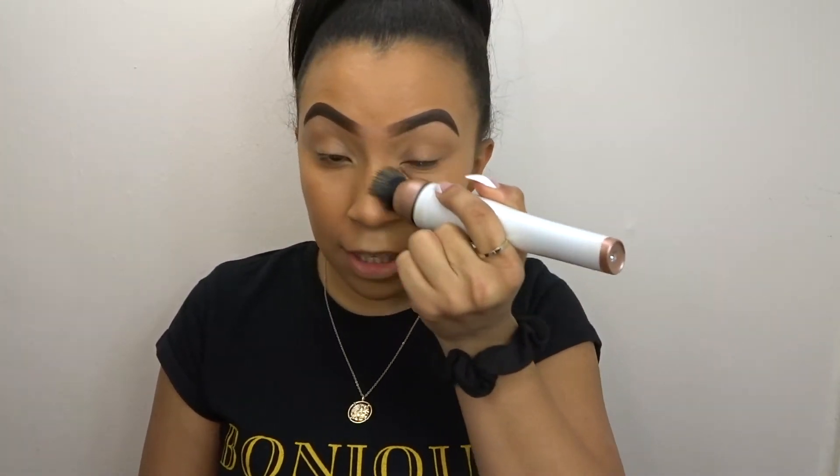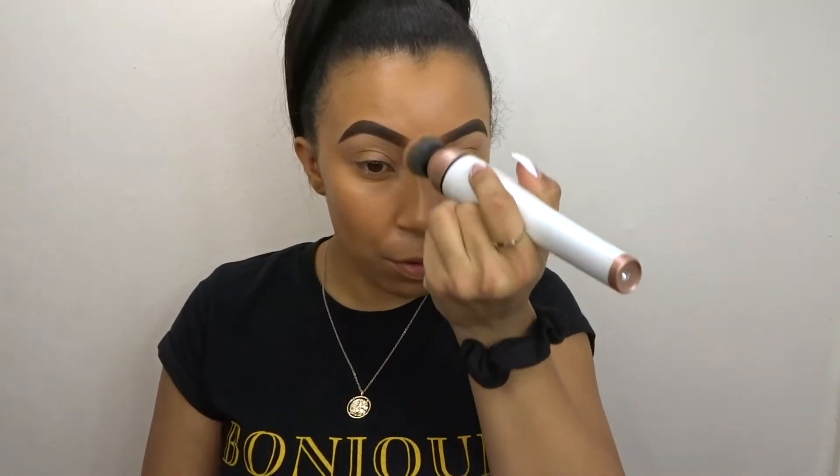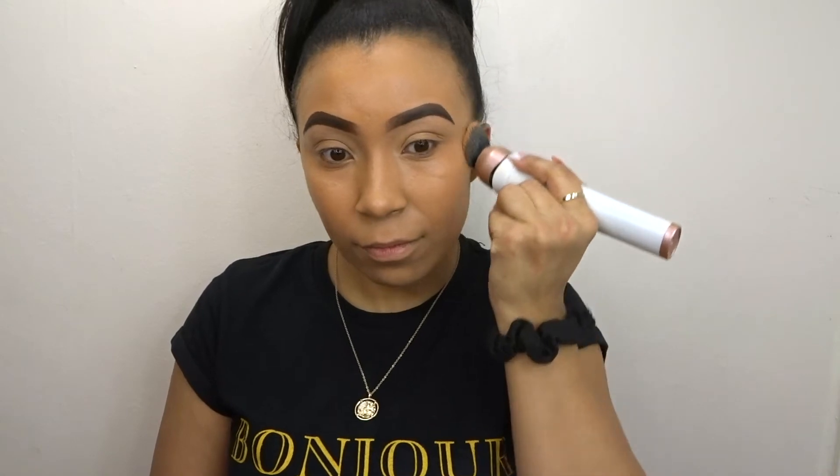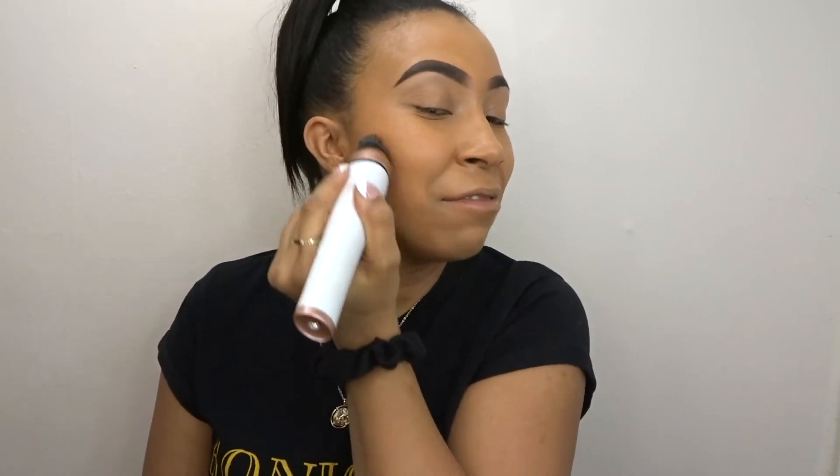If anyone gets this and you like full coverage, put it on the second speed — that's where it gives the full coverage. Oh it's like a massage, it's so good. Thanks Mum — shout out to my mum!